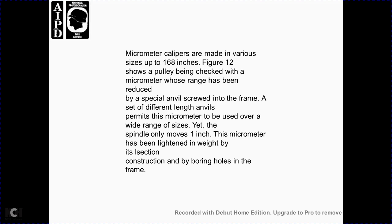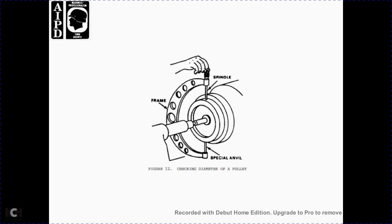Micrometer calipers are made in various sizes up to 168 inches. Figure 12 shows a pulley being checked with a micrometer whose range has been reduced with a special anvil. Screwing the anvil into the frame at a different angle permits the micrometer to be used over a wide range of sizes, yet the spindle only moves one inch. The frame has been lightened in weight by removing sections and boring holes through the frame. Figure 12 shows checking the diameter of a pulley using the spindle with a special anvil in the frame.